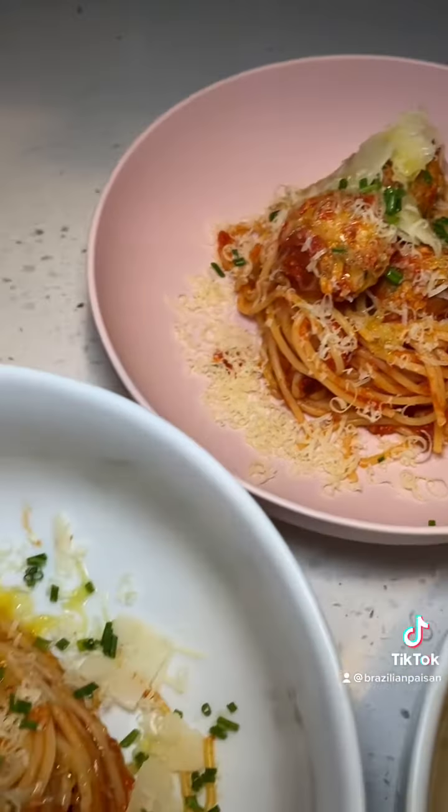This is what it looks like in the end — absolutely to die for. Now it's time for my taste test. Everything's seasoned properly, tastes really good, I'm really happy with it.